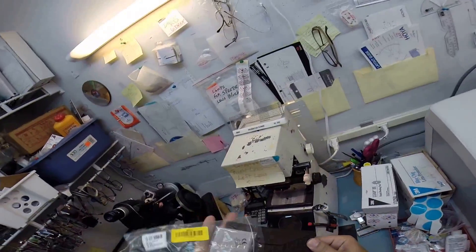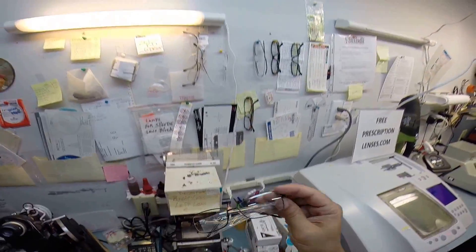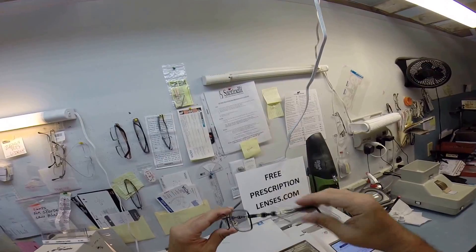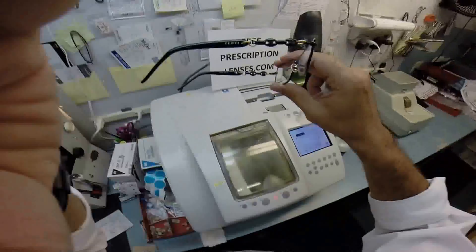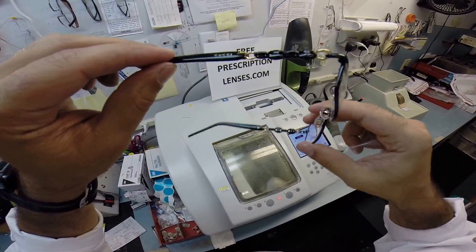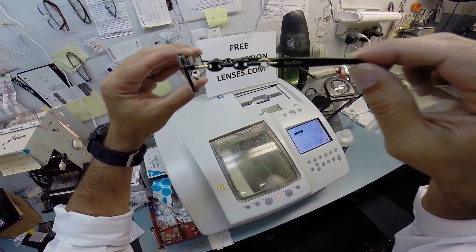Let me take everything out. This is the original packaging that Gucci sends them to me in. This is your Gucci case, your Gucci cloth, and of course your Gucci shiny black and gold frame. Beautiful frame with their classic chained — it's like the links of a chain — their logo in that.